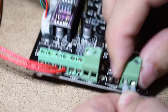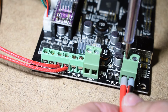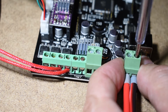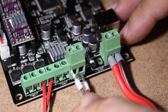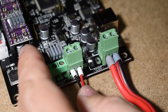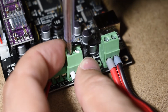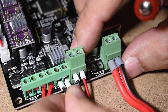And now, the main board. Next, connect the thick power cable from the power supply to the green main power connector. Next, connect the cable from the external MOSFET. And finally, the cable for the layer fan if you have one.